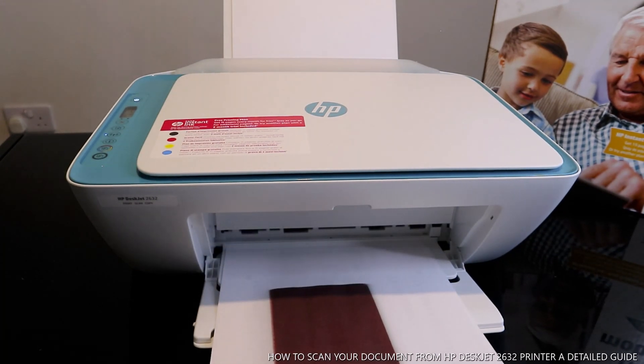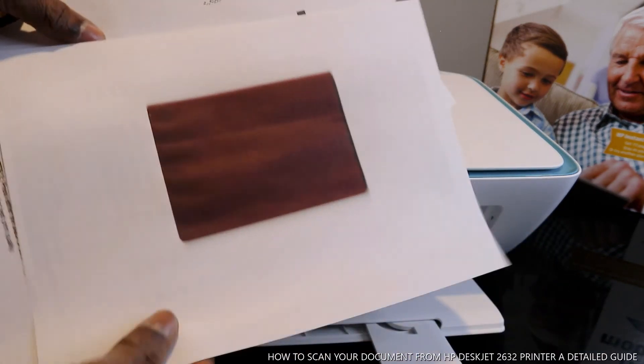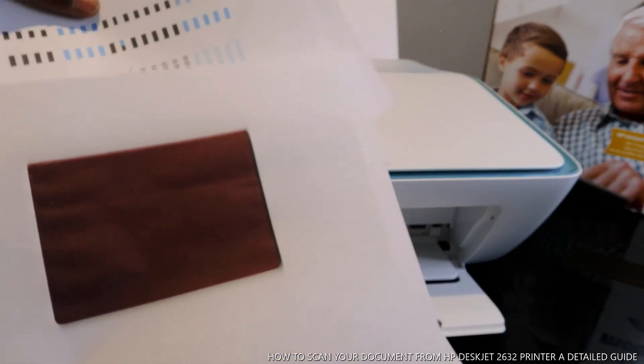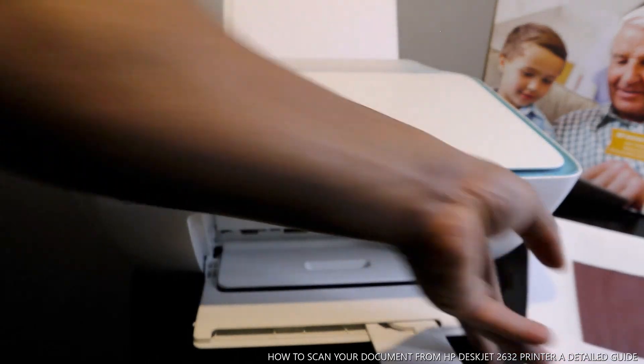Here we go — you can see this is printed in color. We scanned this document and printed it out in color. If you want to print it in black and white instead, you go back and select black.